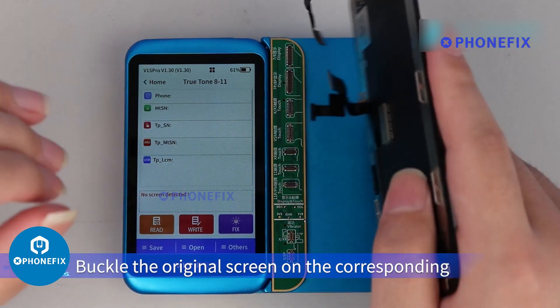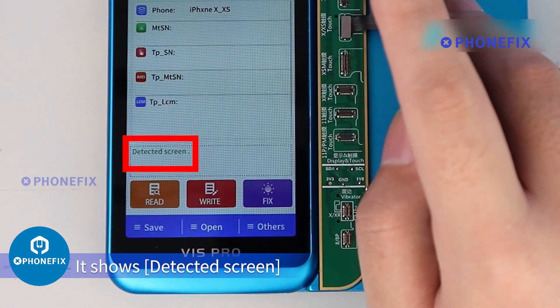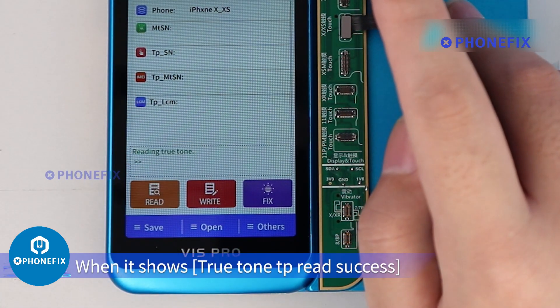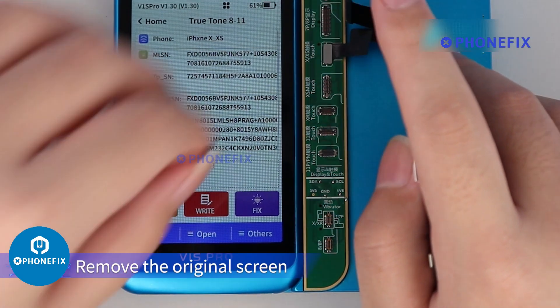Buckle the original screen on the corresponding port of the adapter. It shows 'Detected Screen.' Click Read. When it shows 'True Tone TP Read Success,' remove the original screen.